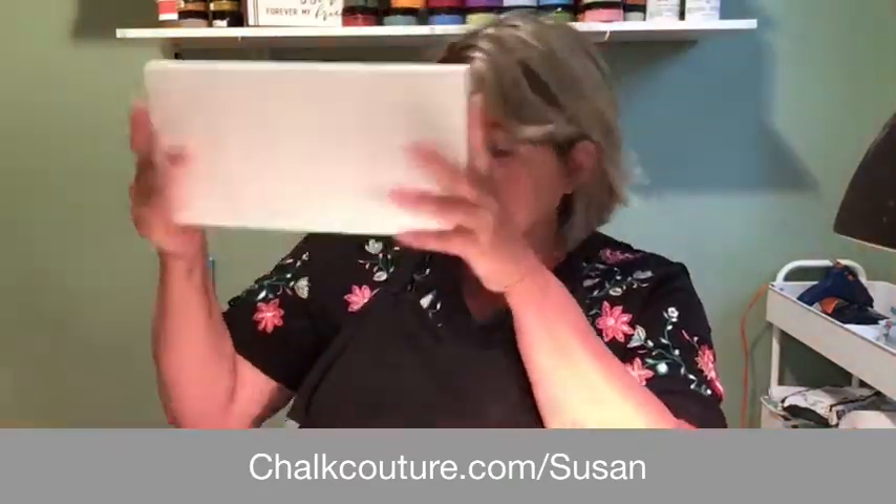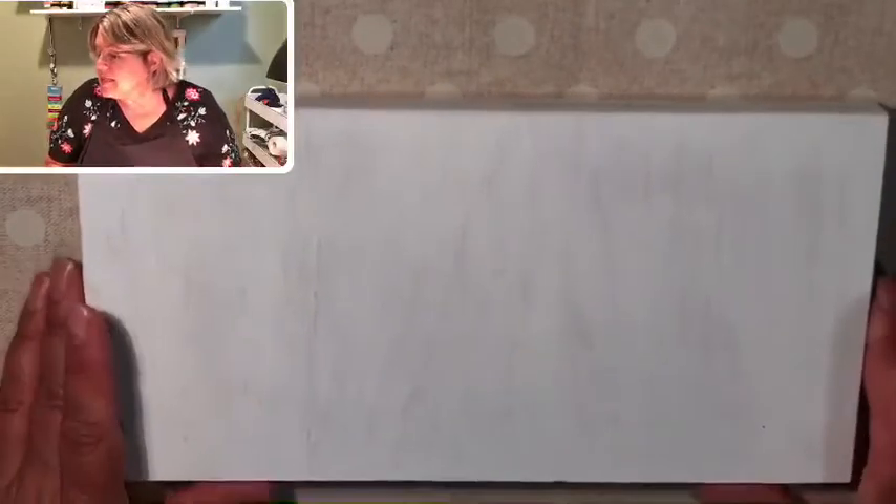My project this morning involved this cute little board — it's approximately 11 and a quarter by 5 and three quarters. It's just a little piece of pine I found in my basement or garage. I sanded it a little bit and then painted it last night so you wouldn't have to watch me do all that painting tonight. We're going to get started on a really cute project using chalk couture transfers and chalk pastes.